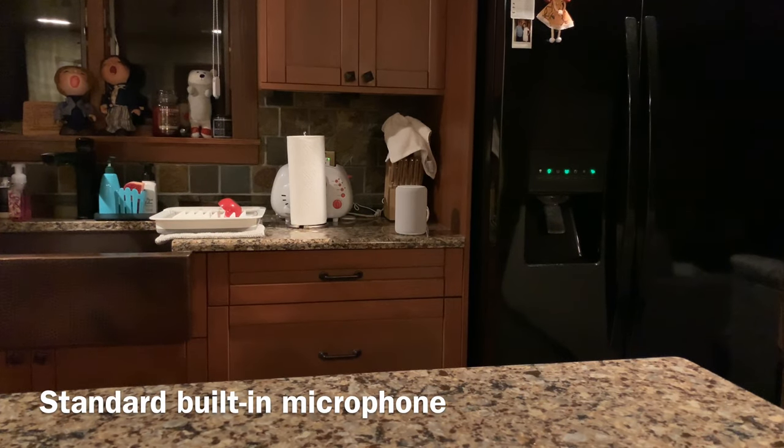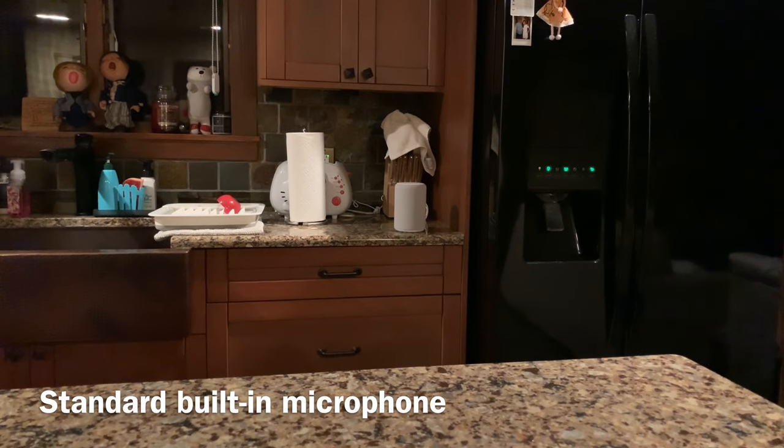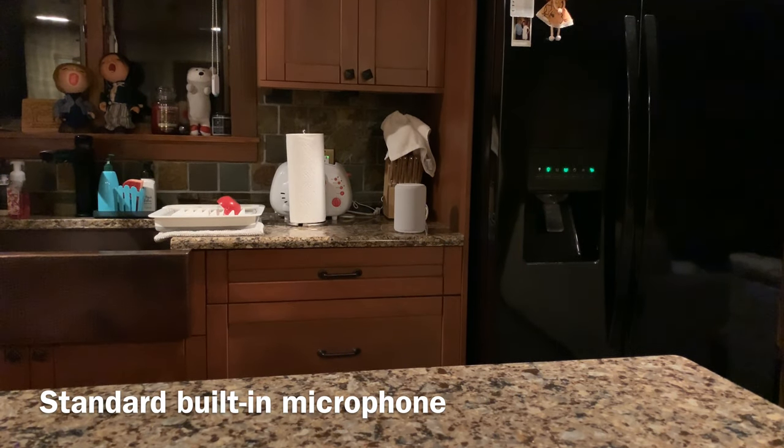Trying to talk in exactly the same voice so you can see there's a bit of difference. Especially at close range, there shouldn't be that much difference between built-in and external microphones. As we get further away and add noise and wind, the difference is going to be more pronounced. But I just wanted to do this quick little comparison.